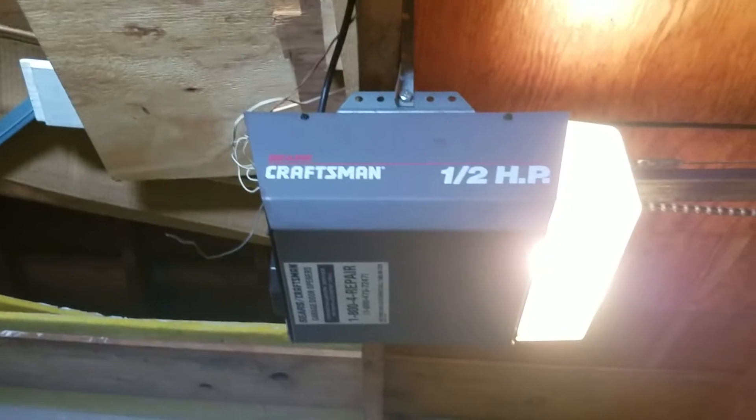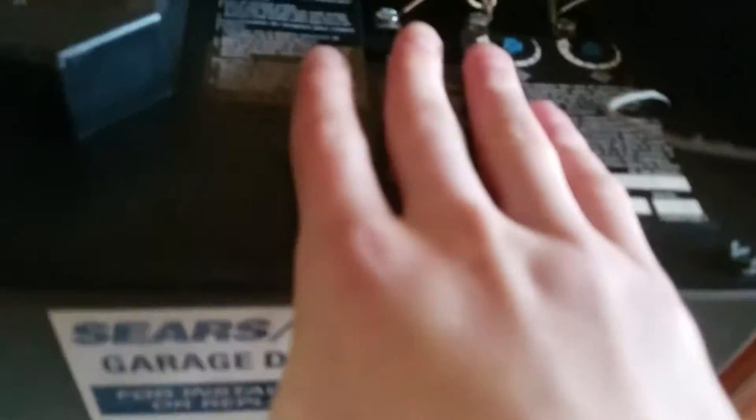It's an older model unit. Green button. It's a pretty low garage — you can reach back here and stuff.